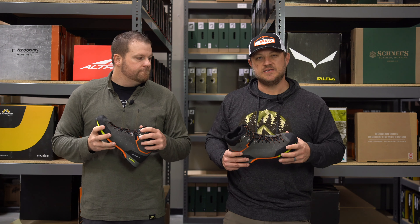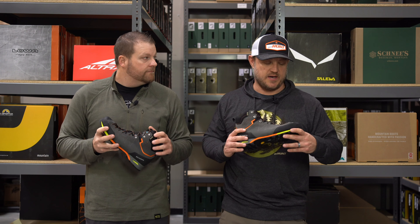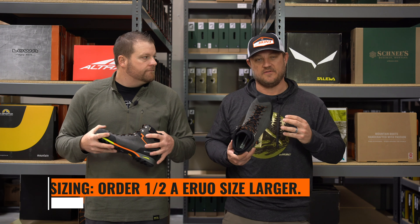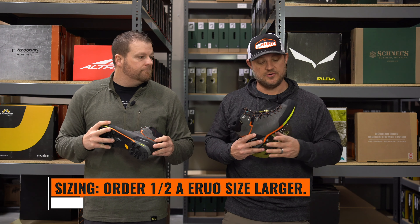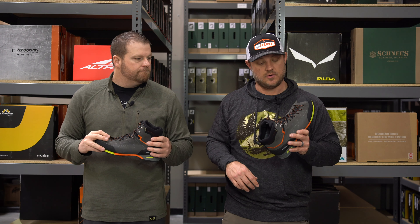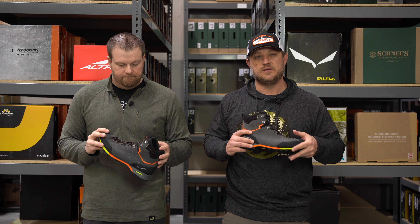My foot is 27 centimeters long and 11 centimeters wide. I size up a half size, so I go to a 43 and a half in the Euro size. I like that little bit of extra room, but with the toe lacing I can really cinch it down if I need to, or loosen it up depending on the hunt.